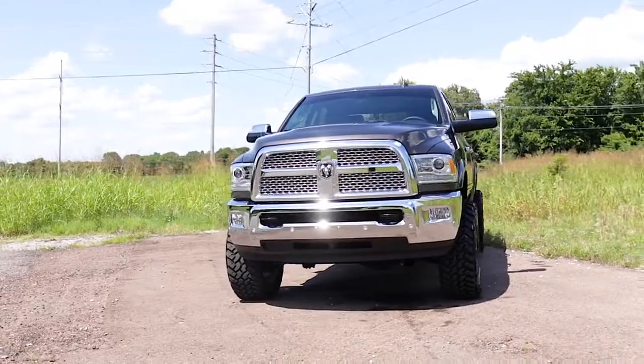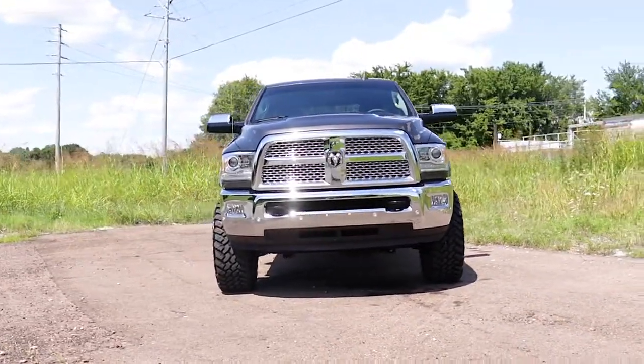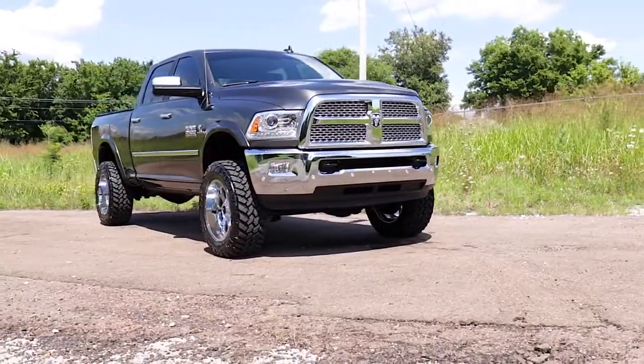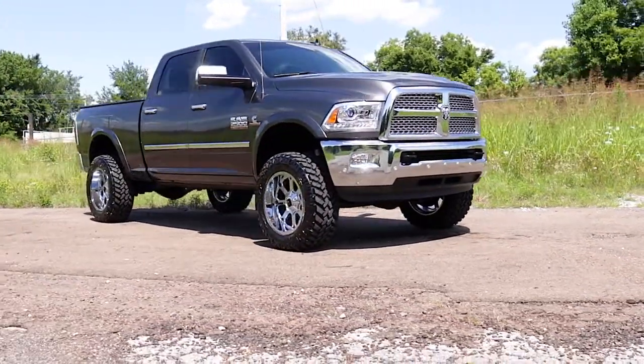This kit features a lightning fast 100% bolt-on installation process that couldn't be easier or less invasive to your truck. Includes Rough Country's lifetime replacement warranty. Visit roughcountry.com or an authorized Rough Country dealer to learn more.